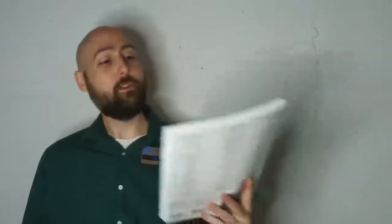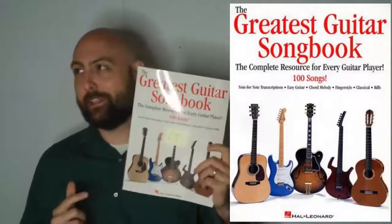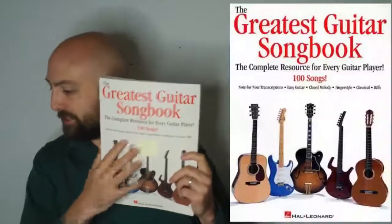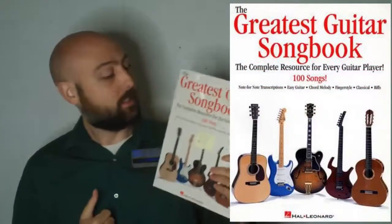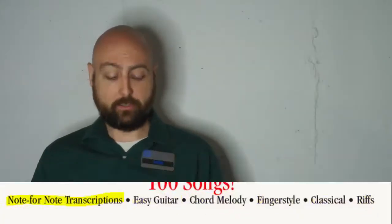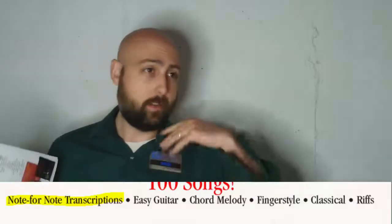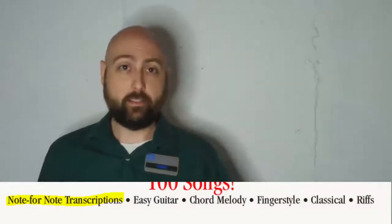Next we have the Greatest Guitar Songbook. There's a whole series of these books and they all have five guitars on the front — there's the Phenomenal, the Greatest, the Sensational, and more. These books are pretty good. If you look very closely on the cover, you'll notice four or five different styles noted on the front. The first is note-for-note transcriptions, sort of like the White Pages book — great if you're trying to learn every single guitar part in a certain song note for note. Very in-depth.